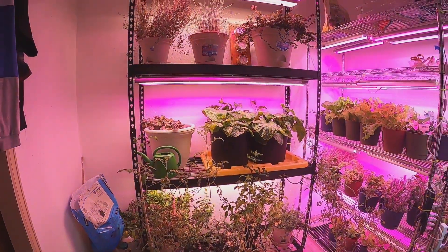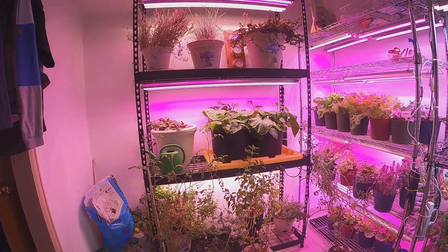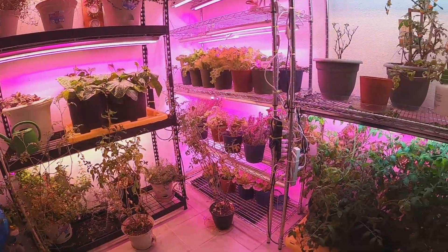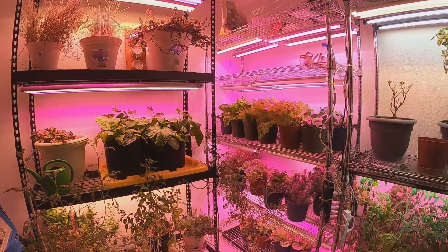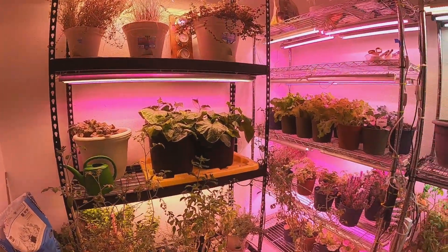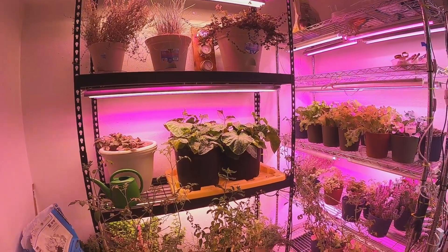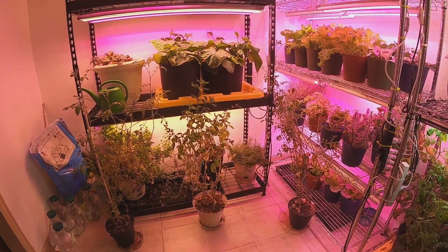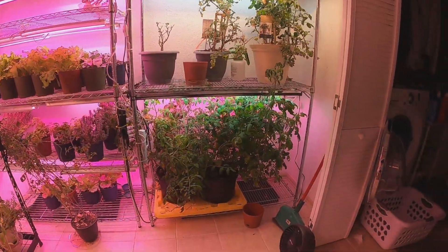Hello everybody, thank you to all the hundred or so people who watched my Berina light video. I wanted to do a one-year update, give an idea of where this has gone from where we started. A little backstory: I did a Berina light experiment, found some cheap grow lights on Amazon, started with one rack then bought a second. I wanted to try to save some herbs I cook with fresh indoors, so I don't lose them every year.